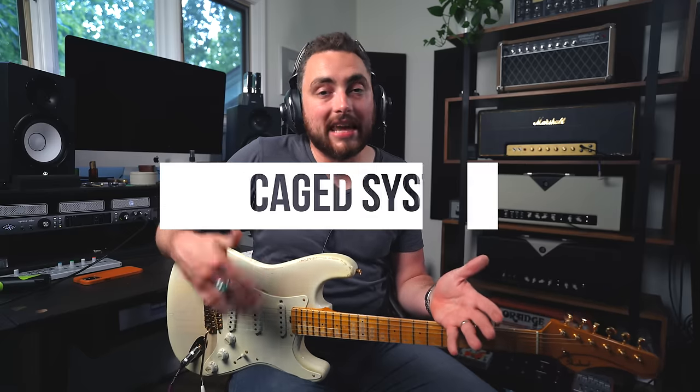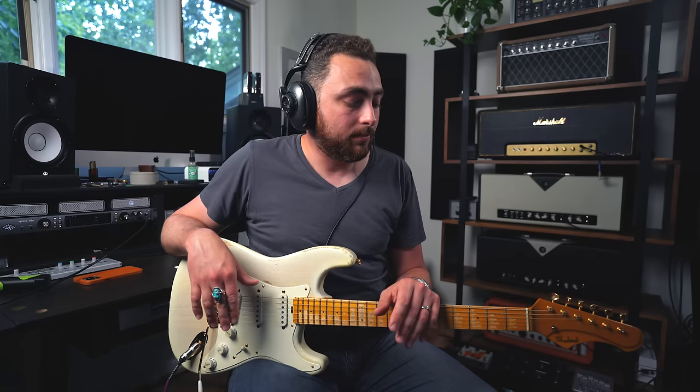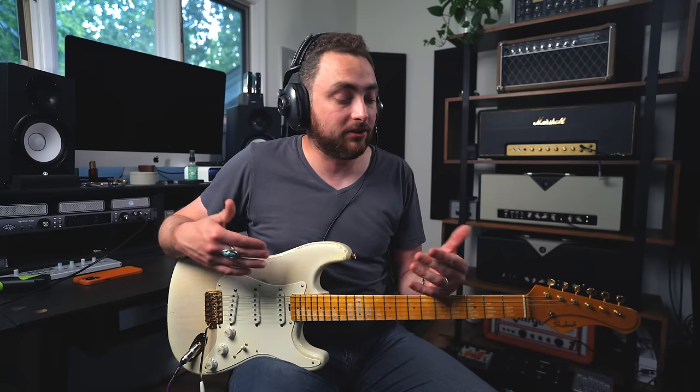These shapes are pulled from what's called the CAGED system — something we go really in-depth on in the Chords and Rhythm course. Essentially it's a way to play major triads in the same key up and down the neck, which really starts to help you unlock your fretboard, especially when it comes to playing chords.